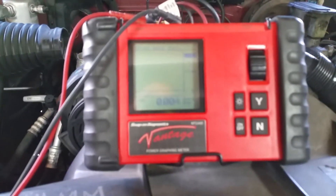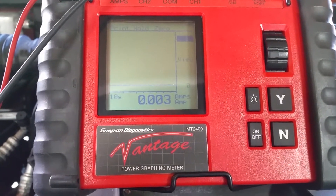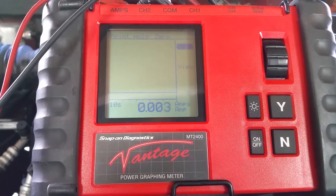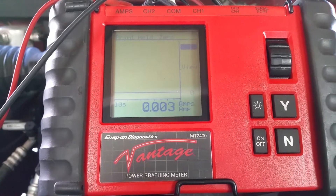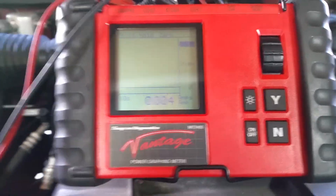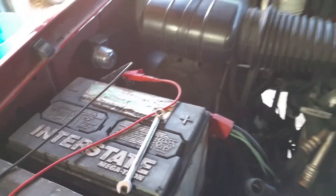It's reading way down low like that — 0.004, virtually no draw on here. I just started pulling fuses out until the draw went away. It looks like there was an electronic device hooked onto this vehicle that was still running, so I disconnected that device completely, put the fuse back in, and now my draw is gone. Now my battery will quit going dead. Simple parasitic drain — we don't need anything complicated. We could use a simple multimeter to do the same thing, hooking our wires up in series at the battery.